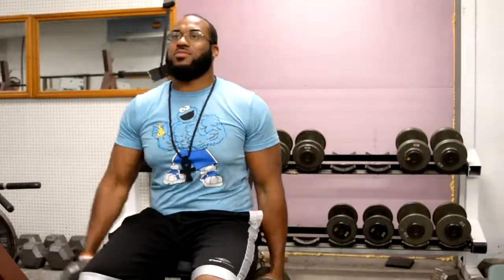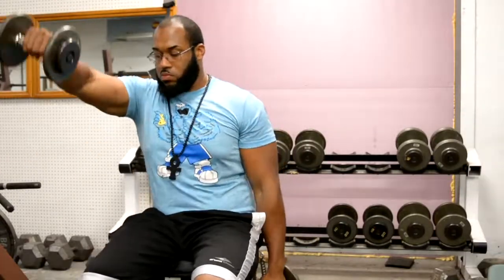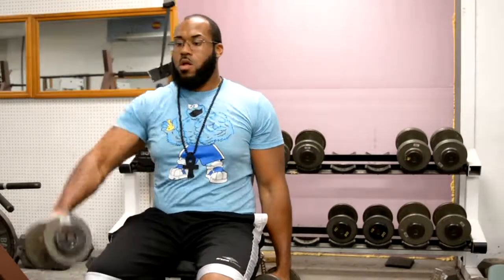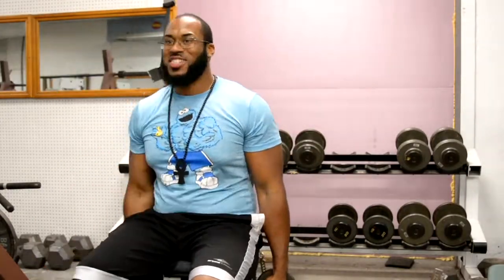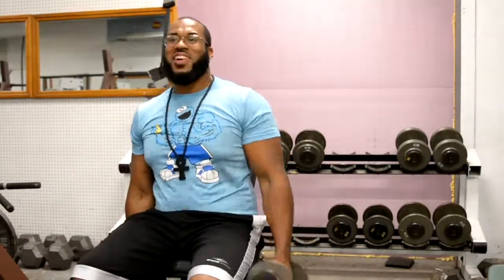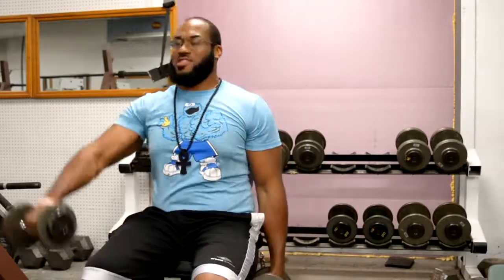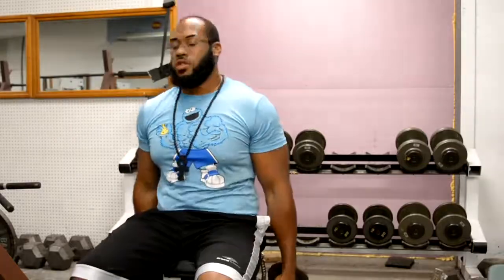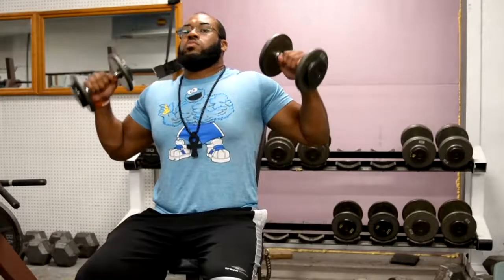I'm also doing my front shoulder raises — I'm doing the single-handed ones. You can do single or double handed; it really depends on you. I like personally doing single-handed ones. Every set that you're seeing right now, I do three sets of 15 with the warm-up. That's pretty much my normal rep and set range anyway, because I'm trying to lean out and keep whatever muscle I already have — not so much gain size.